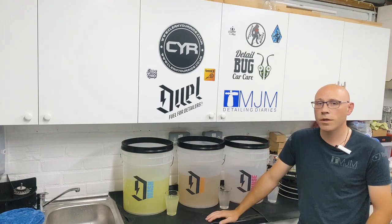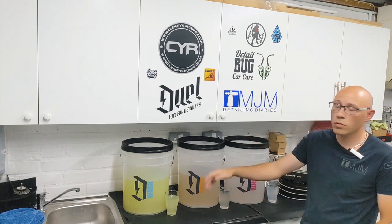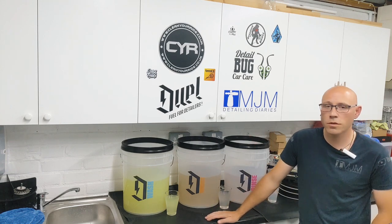If you like what you're watching, give us a thumbs up, come back and subscribe, and we'll do some more stuff like this in the future. Thanks for watching, guys — I'll see you next time.